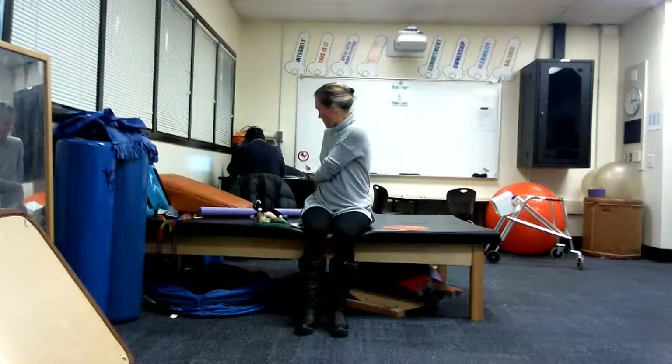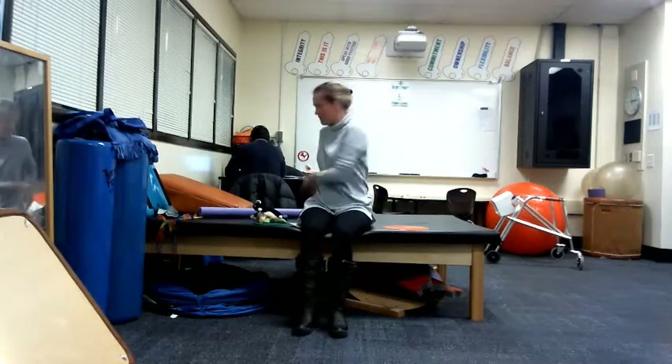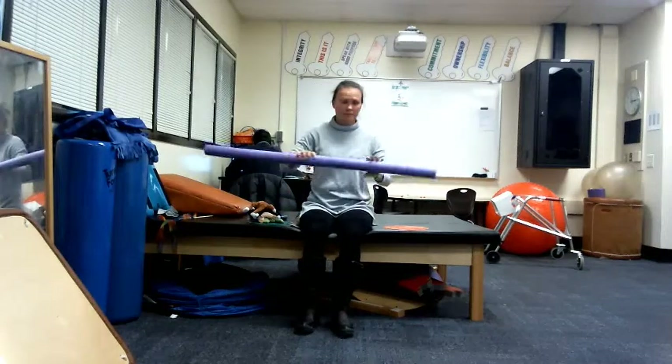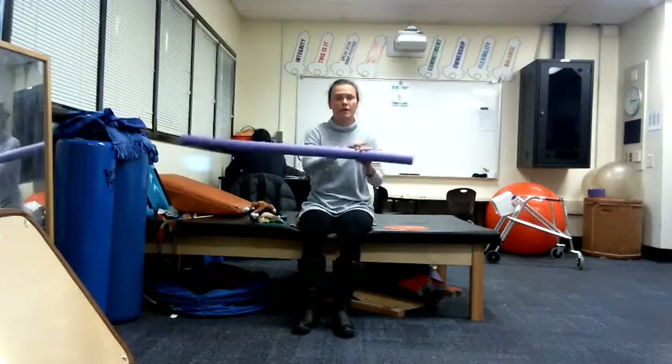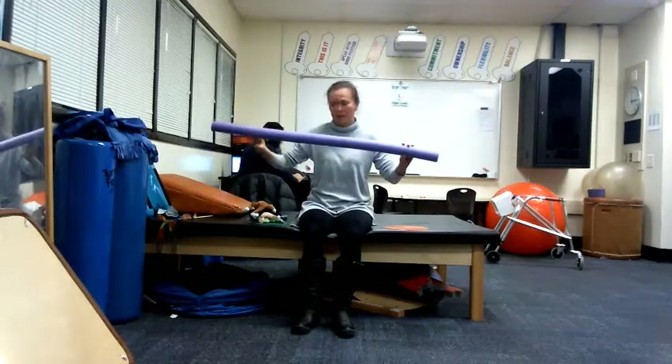If your child is a little bit more advanced, you can try having them put it behind you and take it from the other side. This involves more trunk rotation, oblique and transverse abdominal muscles.